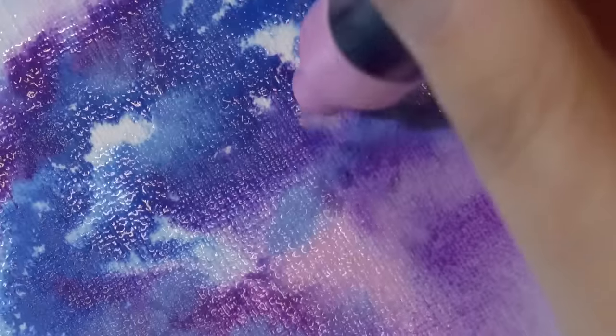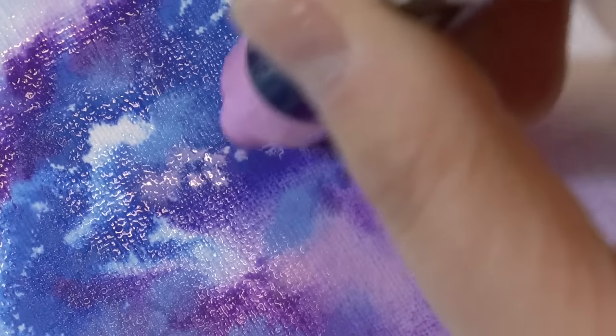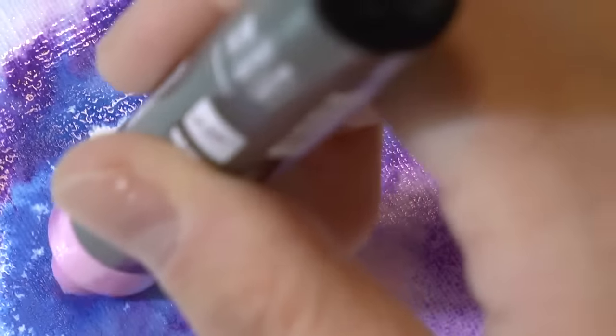Don't worry if at the beginning it looks like a mess — like a lot of different stains of different colors and it looks ugly. Of course you have to work it a little bit. So keep adding the colors.